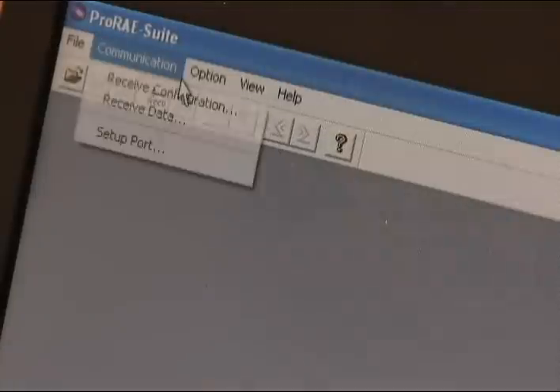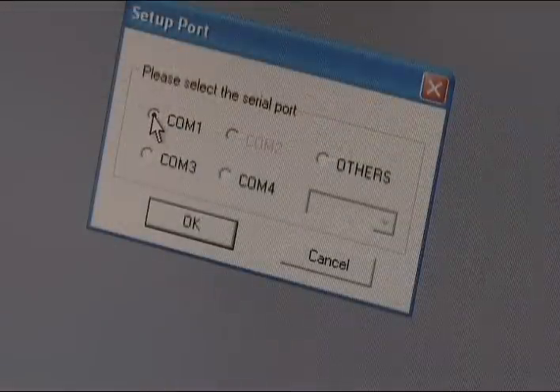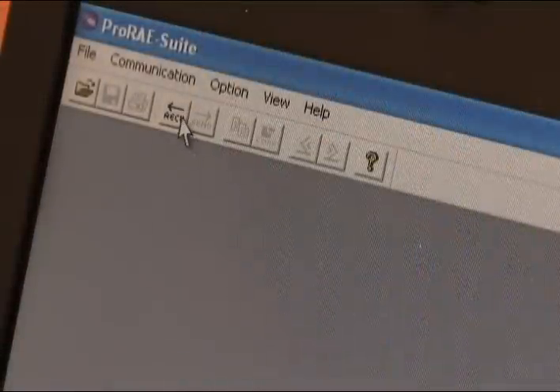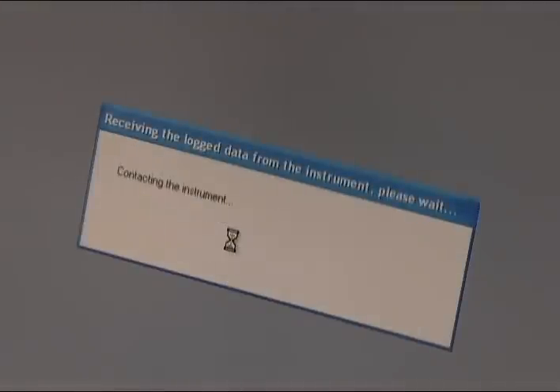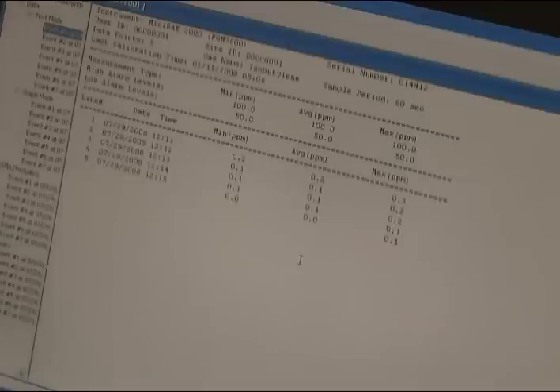Load the software CD and follow the online instructions. Open the communications tab under the toolbar, set up port and select COM port. Press the RECV icon with an arrow pointing to the left under the communication tab in the toolbar. Click OK and data will start to be downloaded. When data transfer is complete, the report will open up so you can save, print out a copy, or import to another document.